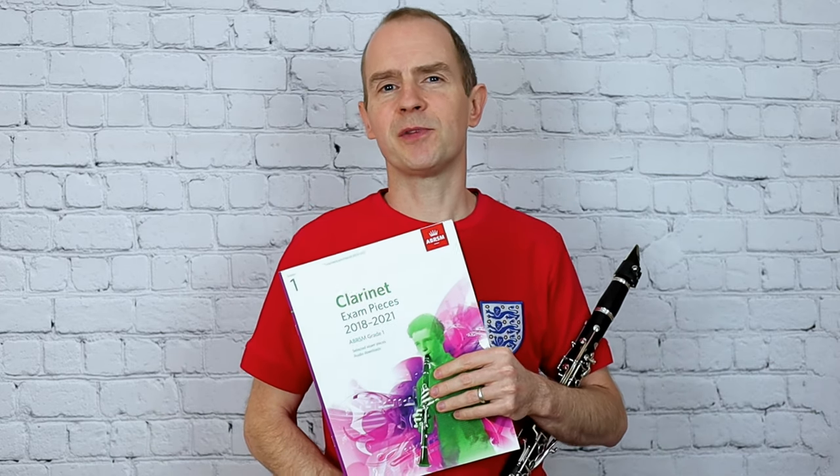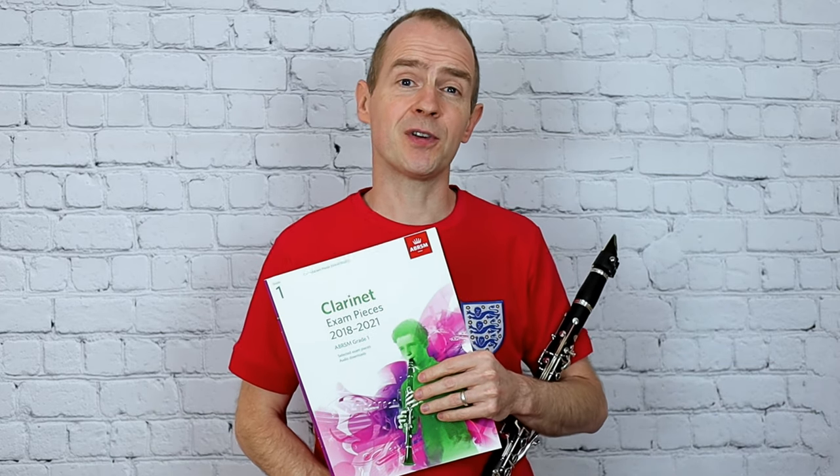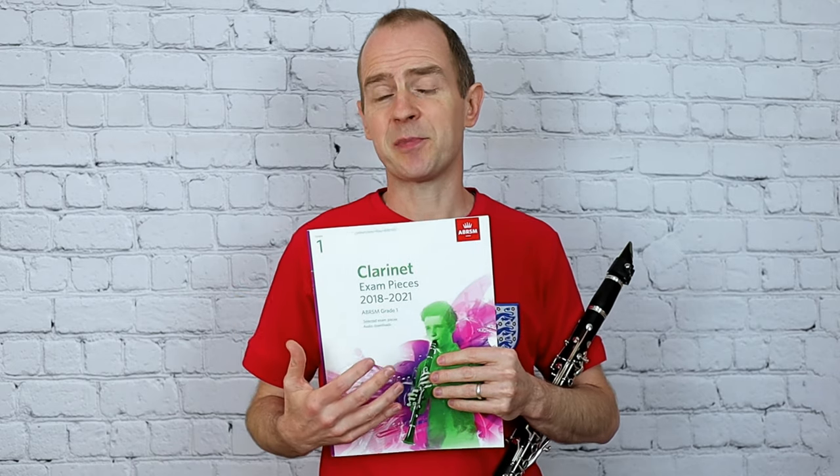Hello and welcome to Nottingham Music Excellence for another video. I'm going to play Daisy Bell from the Clarinet Grade 1 ABRSM book.